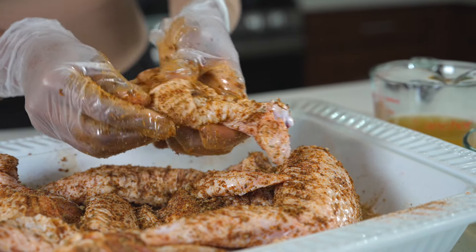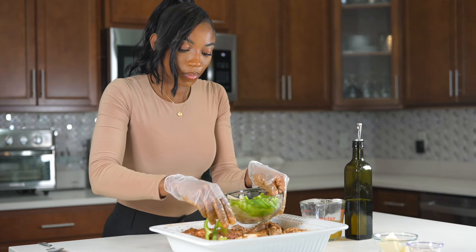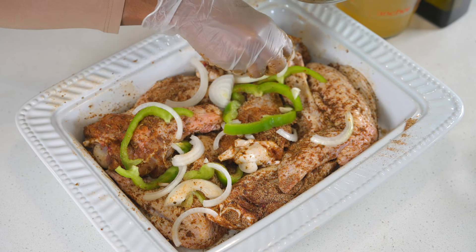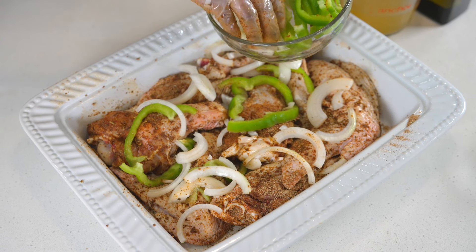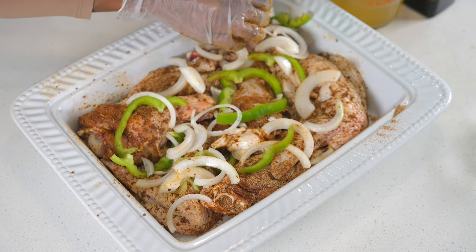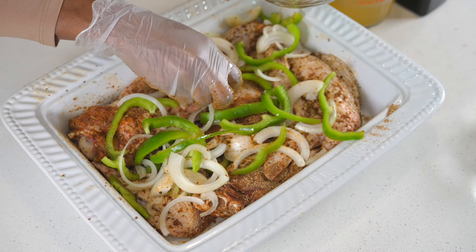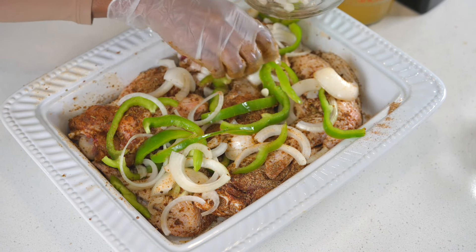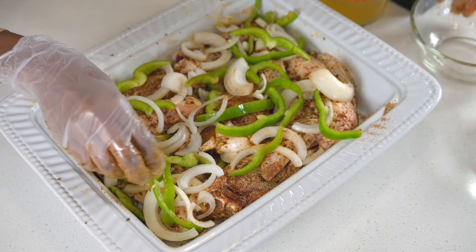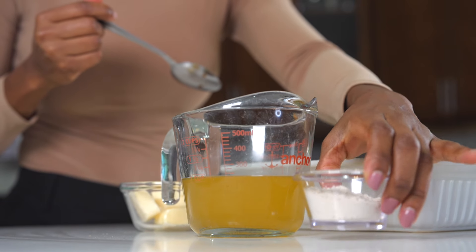Once you're done seasoning your turkey, you're going to grab your onion as well as your bell peppers. This recipe is going to be one of your go-to recipes, I promise you. It's so easy to prep and the outcome is so bomb. Now if you can, try to put the bell peppers at the bottom of the turkey — do not put it on top. You might burn your bell peppers depending on how hot your oven is. But yeah, I put mine on top and you'll see why I said that later on.